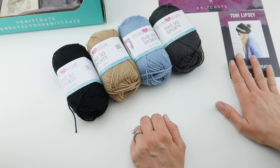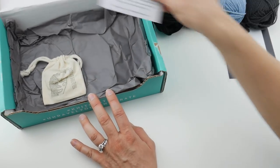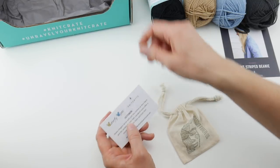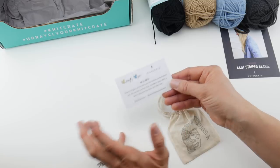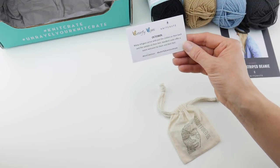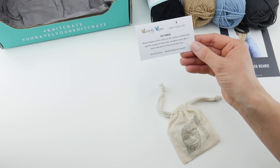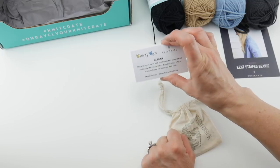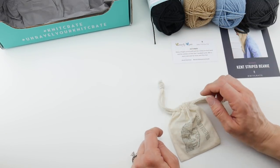Each ball is 145 yards, 132 meters, 50 grams, 1.75 ounces, so you get quite a bit of yarn this month for your projects. They also partner each month with Butterfly Boxes, a charity. For October, they note that many refugees arrive with just the clothes on their back, and hand-knit socks offer a warm welcome. All the information about participating in the charity can be found on the back of the card.